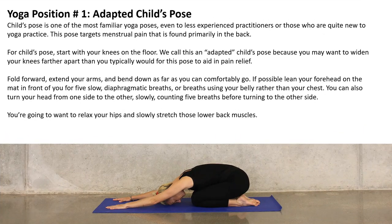Yoga position number one is the adaptive child pose. Child pose is one of the most familiar yoga poses, even to less experienced practitioners or those who are quite new to yoga practice. These poses target menstrual pain that is primarily found in the back. For child pose, start with your knees on the floor. We call this the adaptive child pose because you want to widen your knees further apart than you typically would for this pose to aid in pain relief.